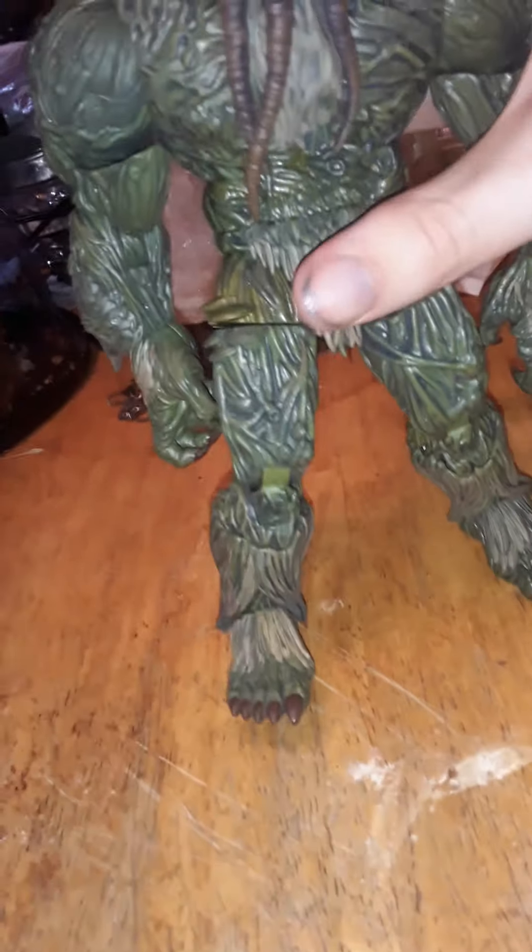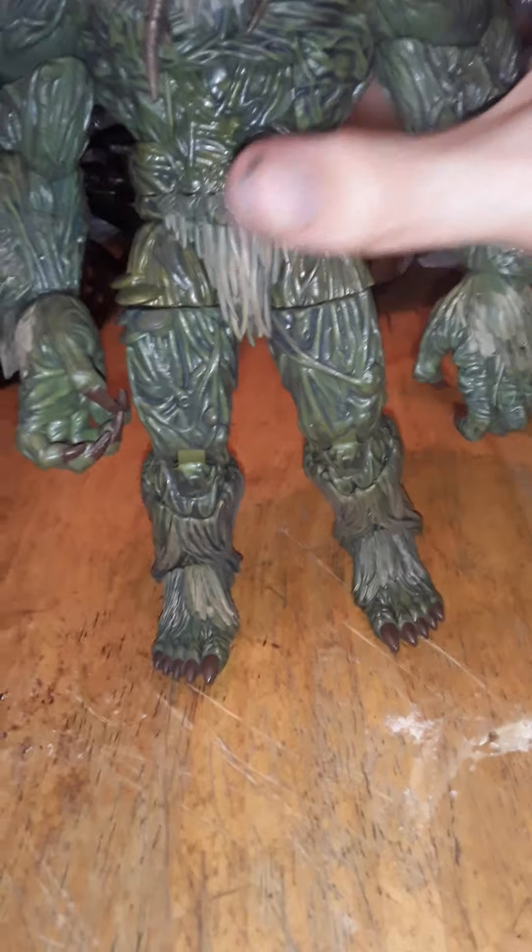You do get an ab crunch — it doesn't make a click noise, but it is there. It goes that far back and that far forward. This is a big monster of a figure. And you get about the same rotation on the other side. You get a waist that can go full 360.